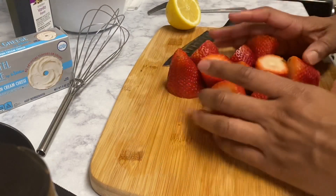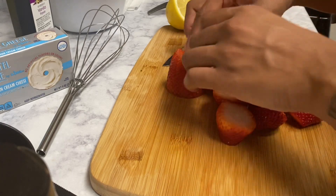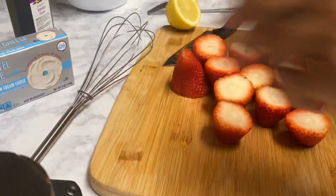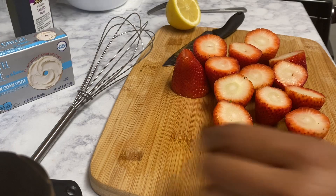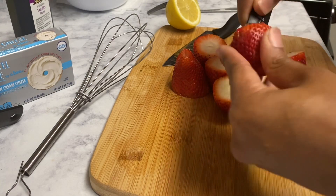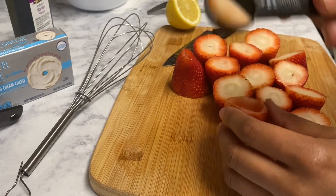I've now cut both the bottoms and tops of my strawberries so they can stand up. This one got a little messed up because I cut it too low while showing an alternative. Next, I'm going to use a one-teaspoon measuring spoon to carve and core out the inside of each strawberry.